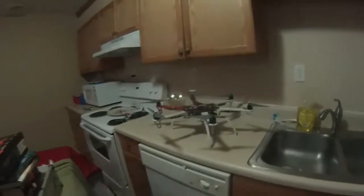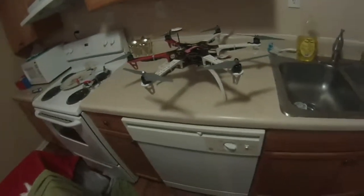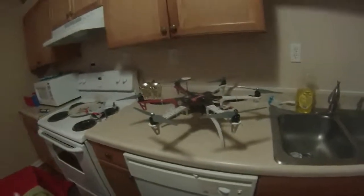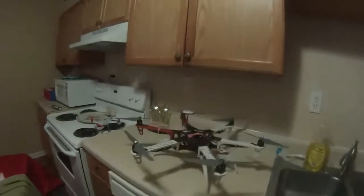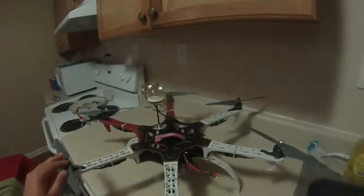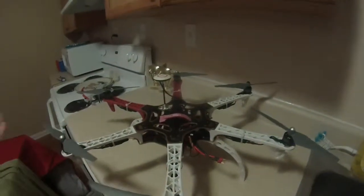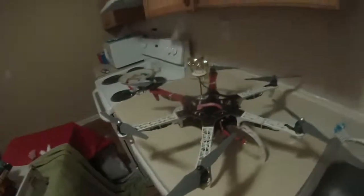I purchased this hexacopter kit from Atlanta Hobby. It was $399. It included everything needed to fly except for a battery. It also did not include the battery lead or a receiver. You do have to have all of those things to fly, as well as a controller. Most things aren't going to come with a controller if you're into this part of the hobby.